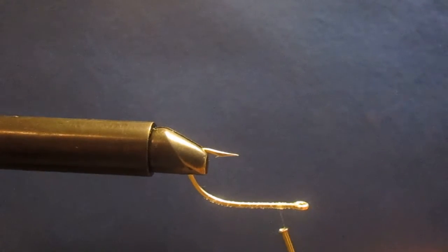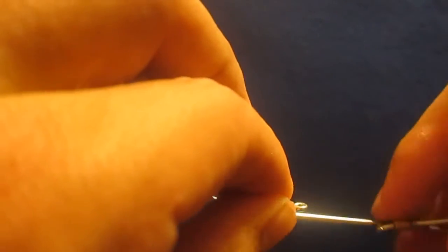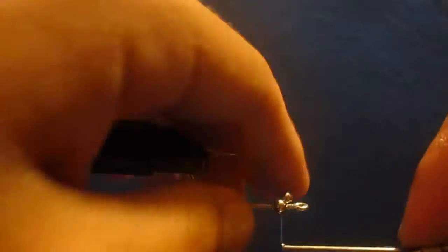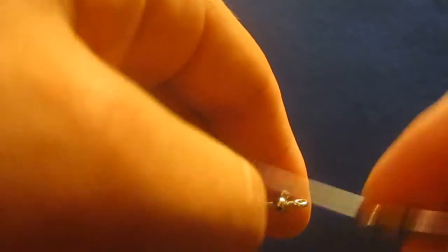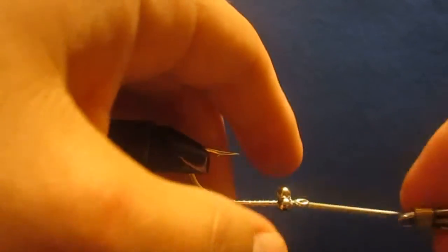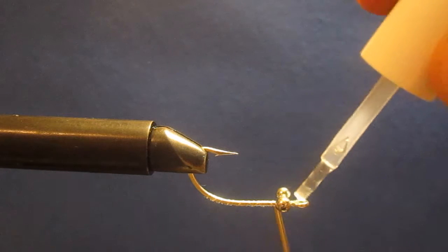Tie on the bead chain eyes — we're going to flip this over and figure-eight it on there. I'm leaving just a little bit of room off the eye, tie off the rest so that's all said and done. Come back around. Now that's on there, we're going to hit it with a little bit of Sally Hansen's. Just a skosh.